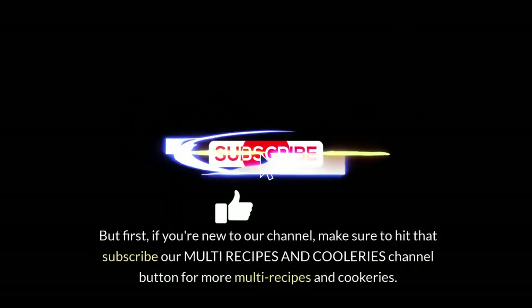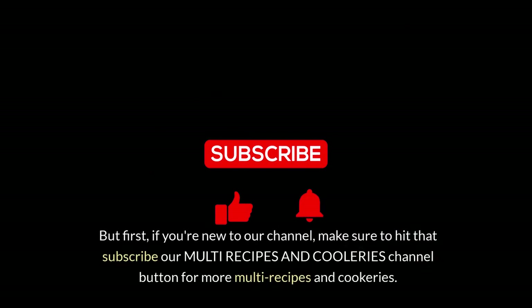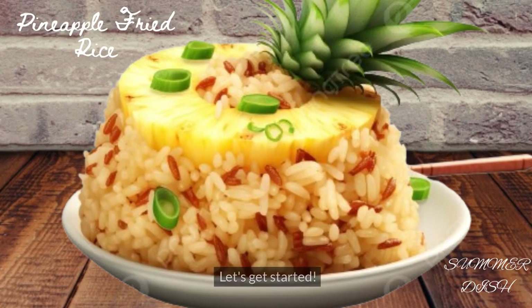But first, if you're new to our channel, make sure to hit that subscribe button for more multi-recipes and cookeries. Let's get started.